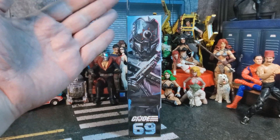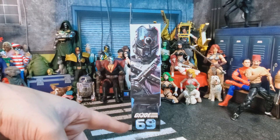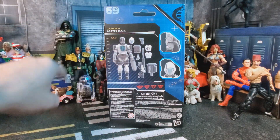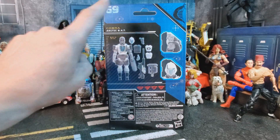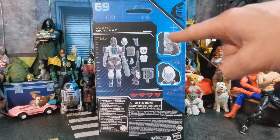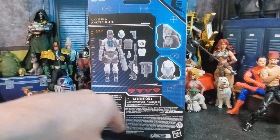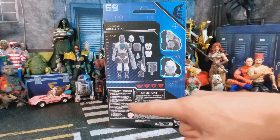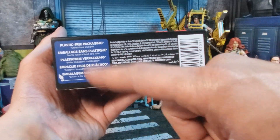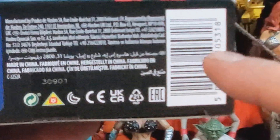On this side of the package we have this beautiful render of the Arctic Bat again. Down here we have the number 69 — 69, dudes! On the back of the package we have a nice little digital render, including all of its accessories and its height. Over here we get a picture of the bat's arm, and down here a picture of the bat's head. Over here we got a bunch of legal text. On the bottom of the package we have the plastic-free label, more legal text, and a barcode.